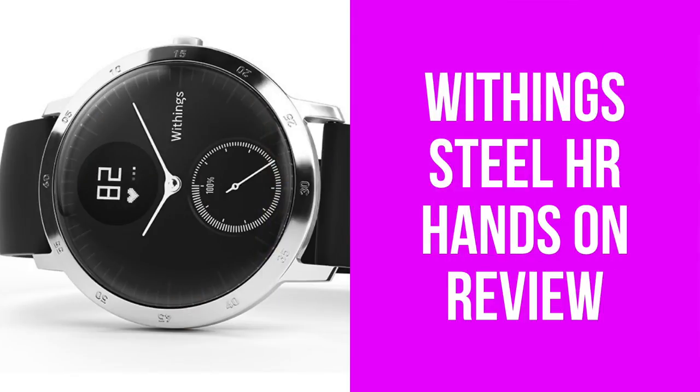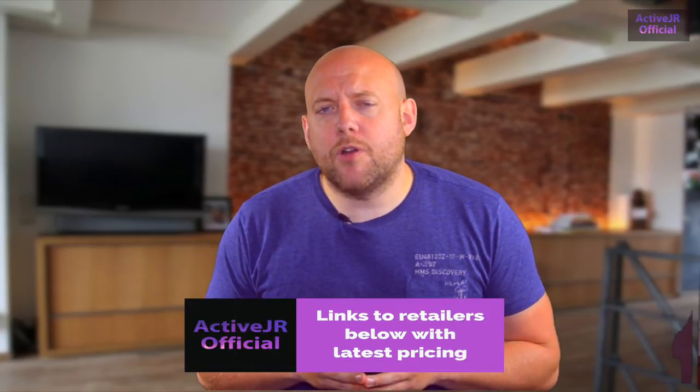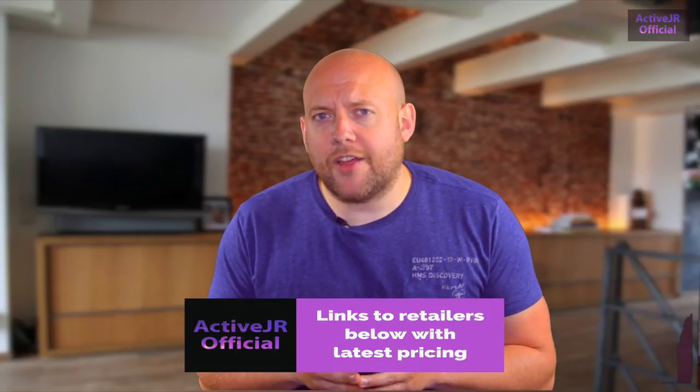Hi there guys, my name is John from ActiveJR.com and in this video I'm taking you through a full review of the Withings Steel HR. Before we get started, I'd like to remind you that in the description below there are links to retailers with live pricing, so check those out because you'll get a great deal at the moment.